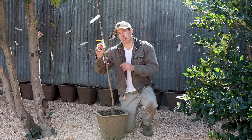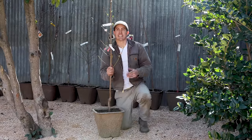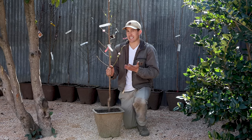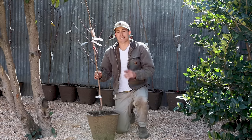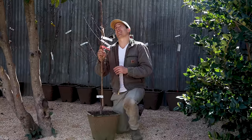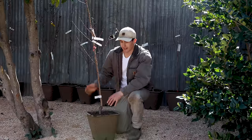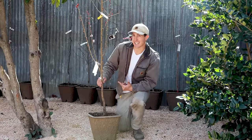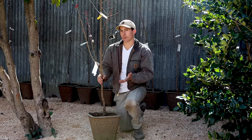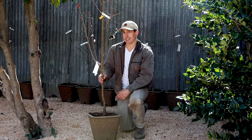First up is the Flavor Delight Aprium — a cross between an apricot and a plum — with a first harvest expected in early June. Next is the Eva's Pride Peach, a yellow freestone peach that already has blossoms on it, with harvest expected in late June. This is a Double Delight Nectarine — named for its double blossoms, very beautiful in springtime. It'll be a yellow freestone nectarine ready to harvest in early July. The Spice-Z Nectar Plum is probably the one I'm most excited about — a cross between a nectarine and a plum, expected to fruit in late July. It's supposed to have some really unique flavors, and I can't wait.